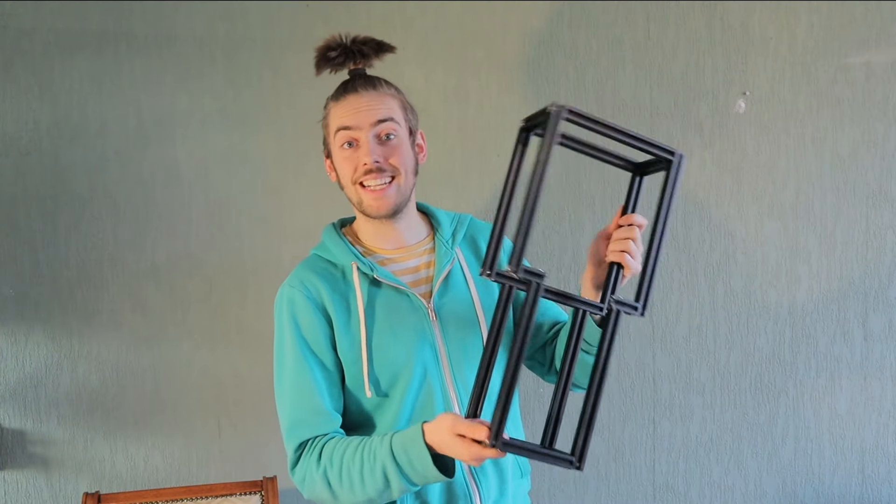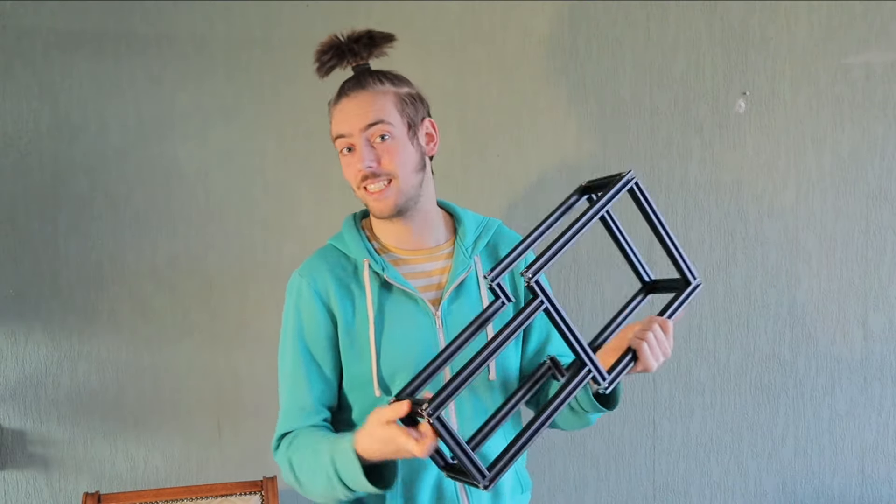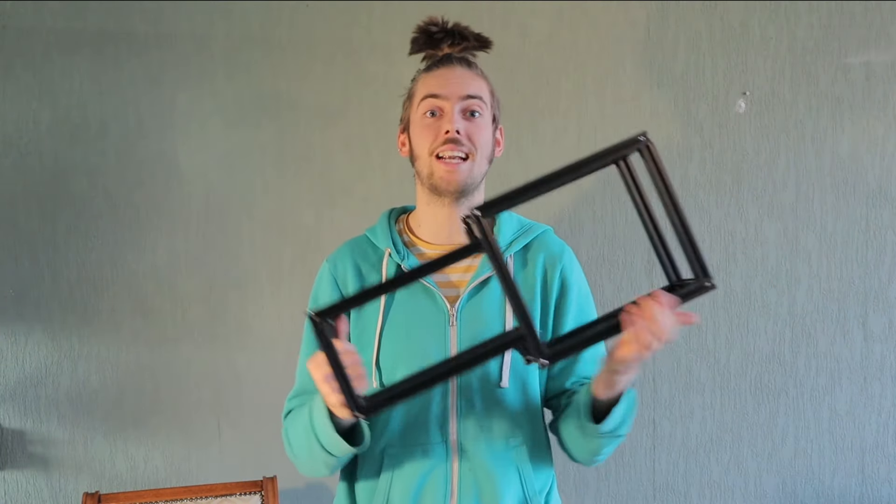For my new Acrobat frame I needed something that was light, rigid, easy to assemble and disassemble, and that is why I decided to use 2020 aluminium extrusion.